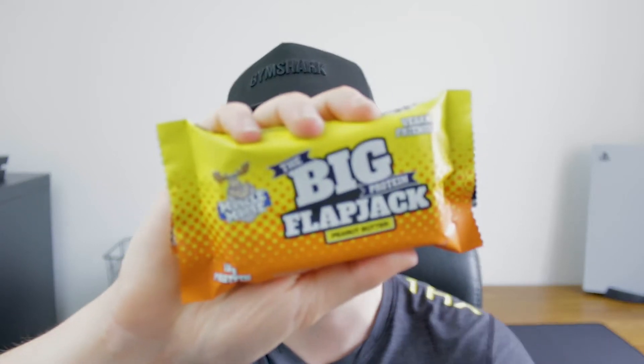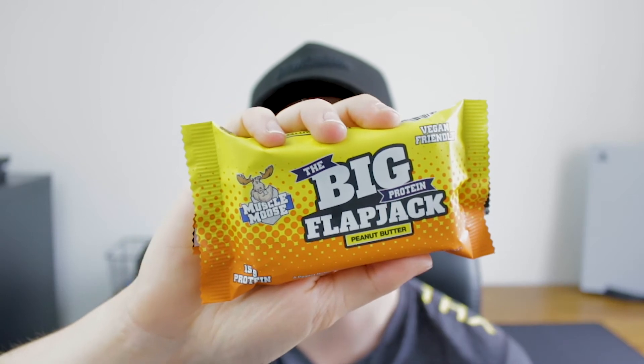Welcome back to Grab, my name is Tom. On this video we're going to check out the Big Protein Flapjack by Muscle Mousse. This is their new peanut butter flavour. I don't have time to make all these recipes online for your own protein flapjack — I want something easy and convenient, ready to eat. This is also vegan friendly, so I'm hoping it tastes good and keeps me out the kitchen. Let's get on with this video.